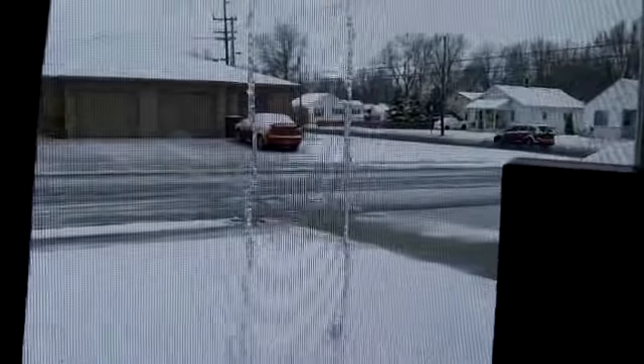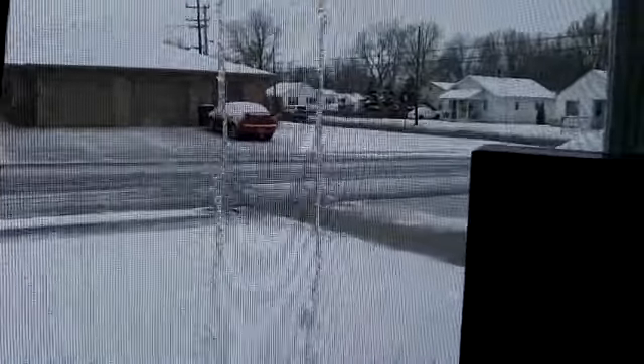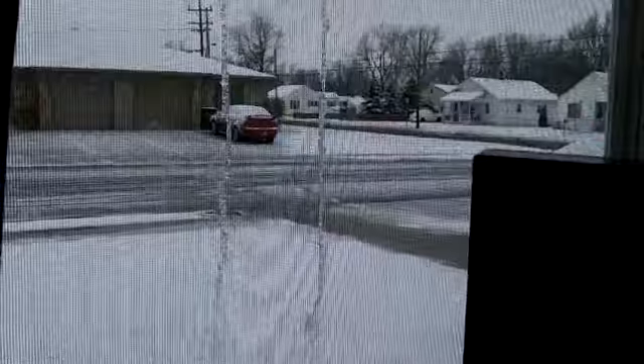It has snowed here in South Central Indiana — mid-South Central, I should say. I saw this on the radar last night before I went to bed and I thought, well, that's not going to amount to much. But apparently I was wrong.